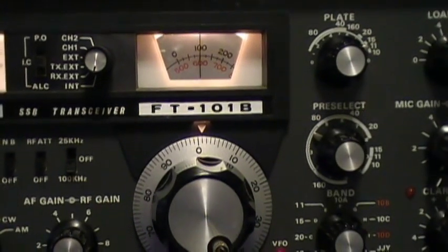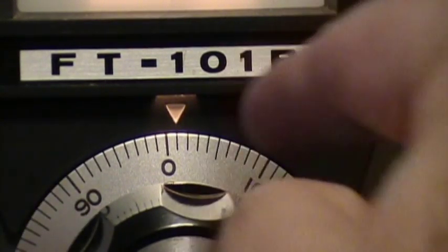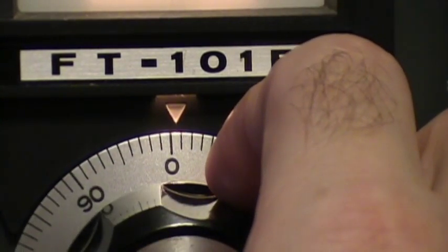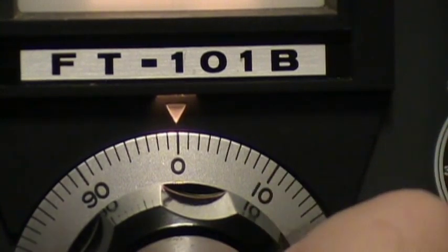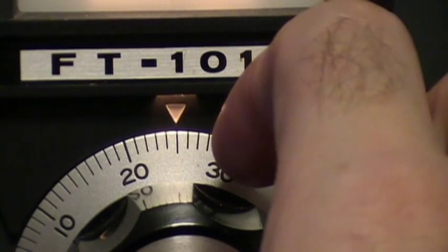Now even after we went and calibrated it to WWV, you can see that we're slightly off on the 40 meter band. So if I were going to operate on the 40 meter band, I would want to check this. Now we're going to switch to 25 and see how we're looking there.